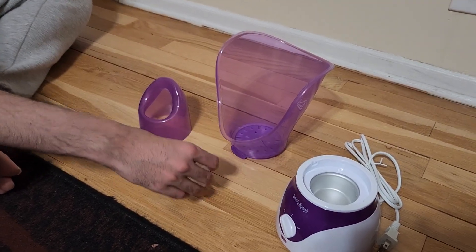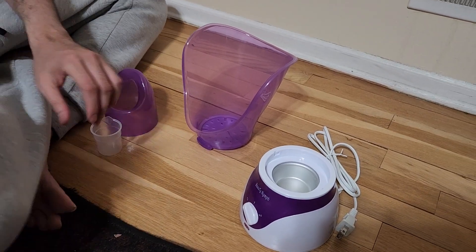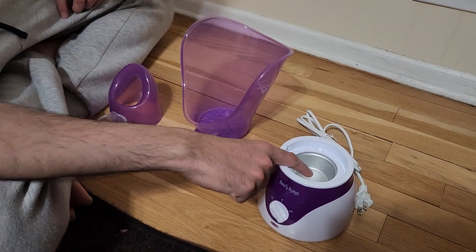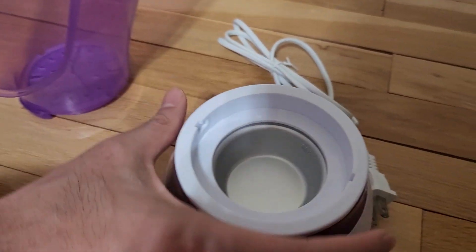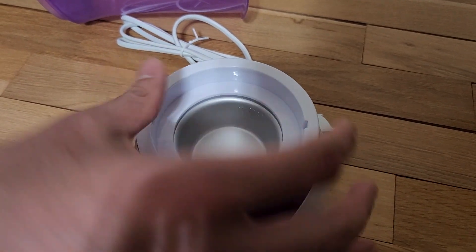This is the measuring cup to put the water in as the first step. You want to plug it in and keep it at off initially. Notice the max line here — you want to make sure the water is not filled above this line; it's a max level indicator.